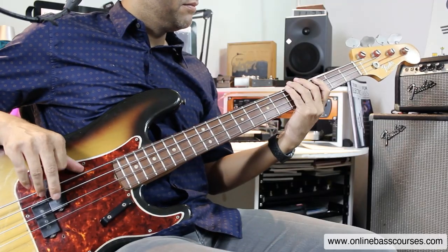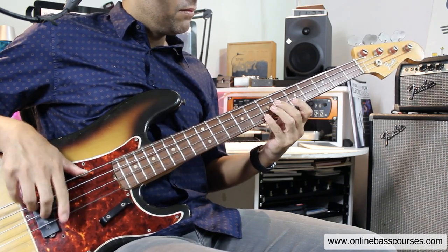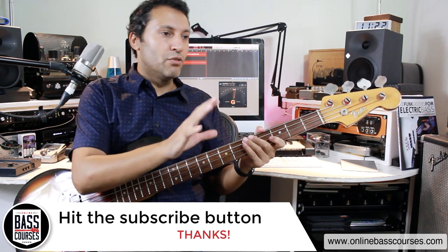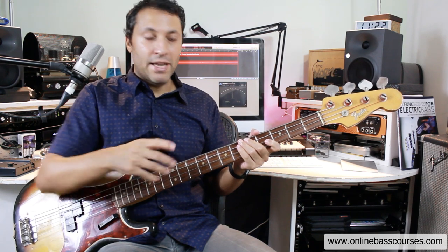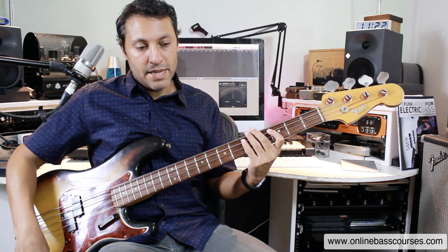This is a 1968 Fender Precision bass. It's got James Jamerson LaBella flatwounds on it. Anything sort of soul, Motown, old school vintage vibe — I tend to use this on it because that's the tone. An old vintage P bass with flatwounds just sounds really, really good for that. Also Pino Palladino with the Neo Soul movement from about the early 2000s onwards — I think P basses came back into fashion and this one just has that tone. This is the tone knob all the way up and down — a bit darker.